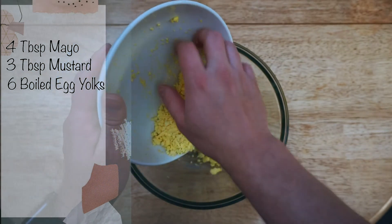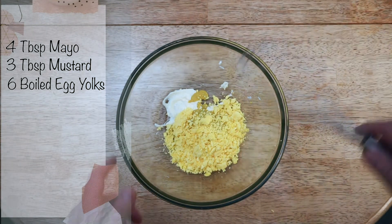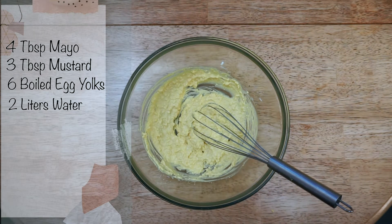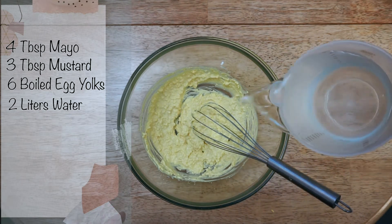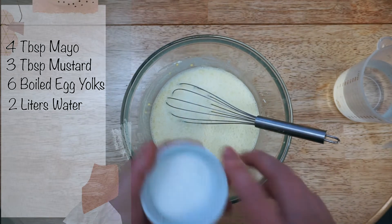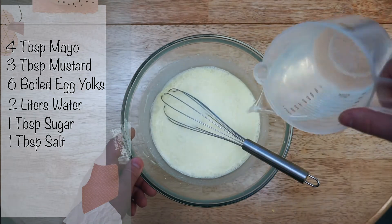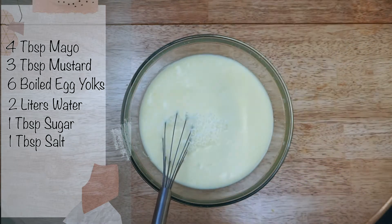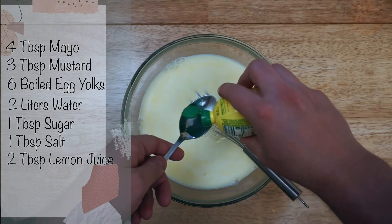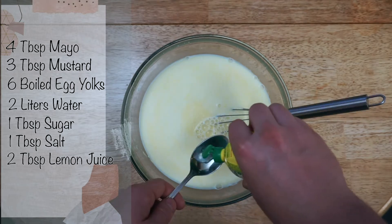We need egg yolks — we're gonna use the whites for the soup as well. I have six eggs here, so six egg yolks. I'm just gonna mix it all together, then we're gonna add two liters of water — I'm gonna add half a liter first to beat everything together, then add one tablespoon of sugar and one tablespoon of salt, then the remaining water for two liters total.